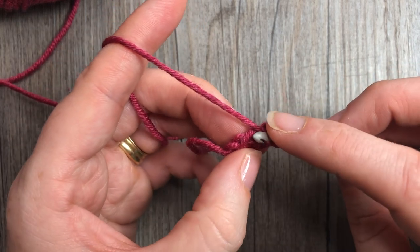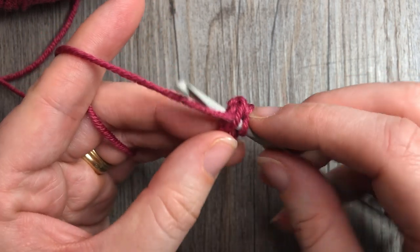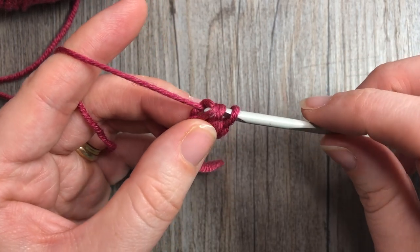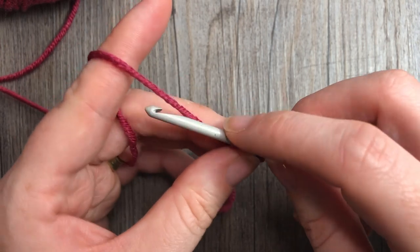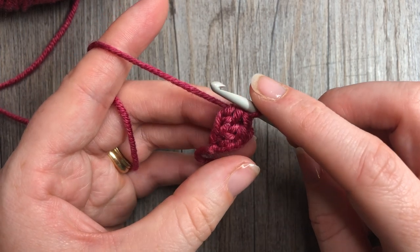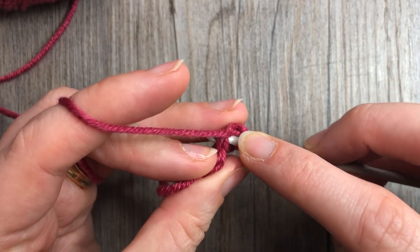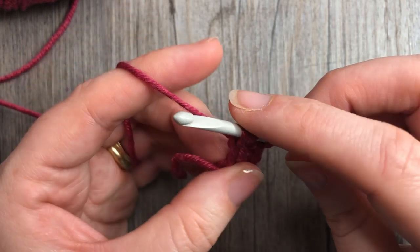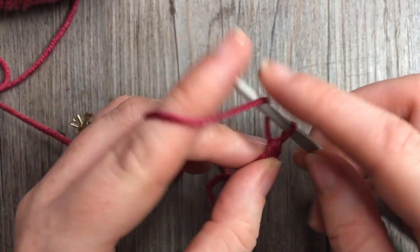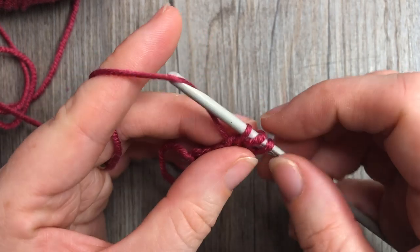You're then going to yarn over and into that bottom chain V you're going to insert your hook, yarn over and draw up a loop, yarn over and draw through that first loop — that's your chain stitch — yarn over and draw through the final three. Repeat that until you have a total of 88 half double crochet stitches.